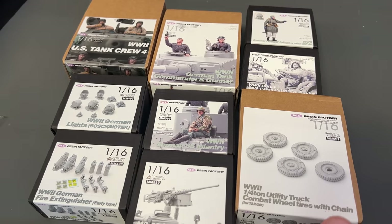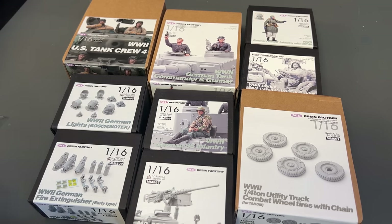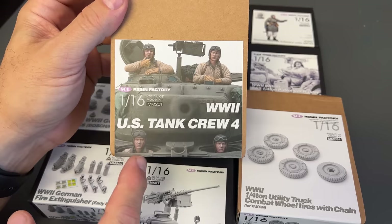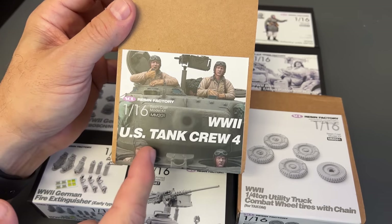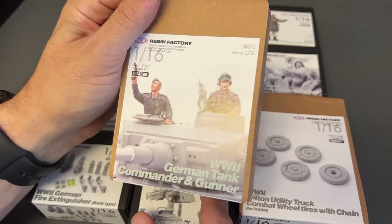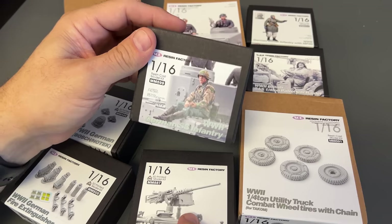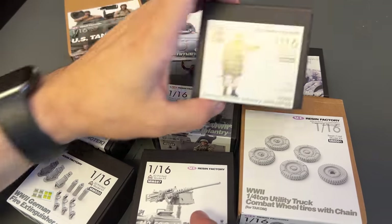Next up I've got a little smattering of different 16th scale items — figure sets and accessories. To start off with, you have a set of four half crew members — or even quarter crew members — just stuff that you put inside the turret for my 16th scale Sherman. There are figure sets for my Tiger kit, individual figures like this SS soldier sitting on the back of the Tiger or a soldier standing on the side. I'm going to open this one up and show you what the parts look like.